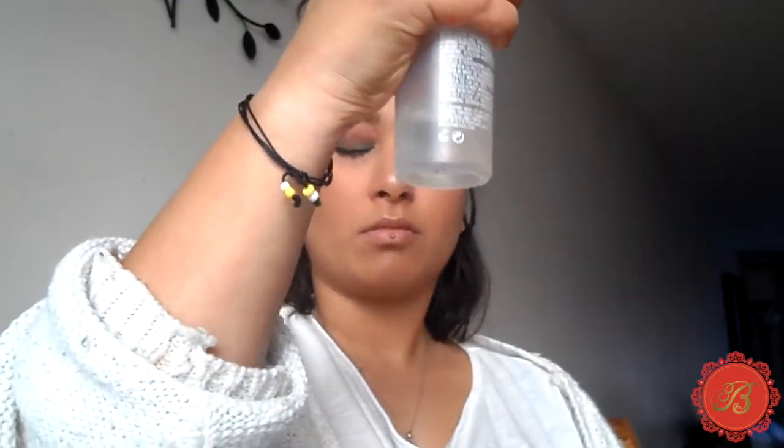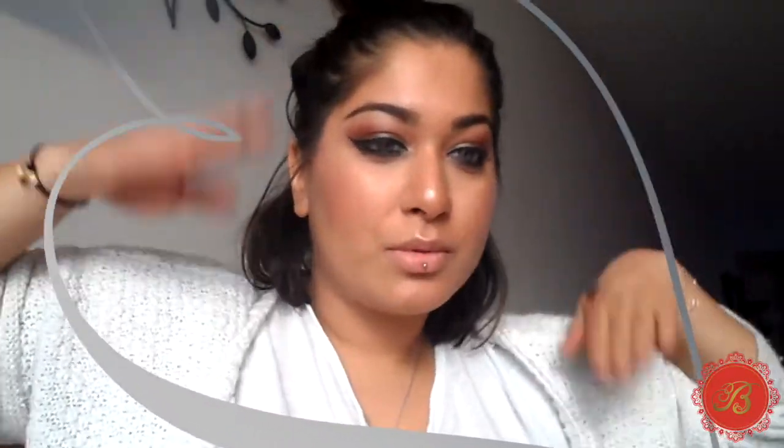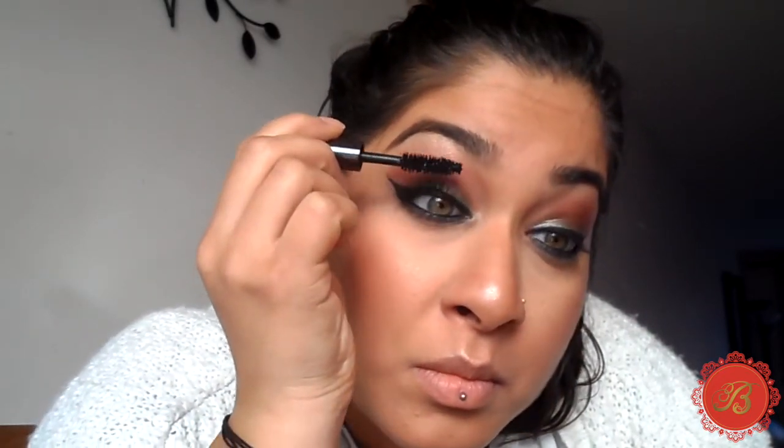I'll spray my MAC Set and Prime spray all over my face and wait for it to dry. Then I'm using Urban Decay Pervasion mascara — I got it as a tester and it is amazing. I absolutely love it. I've got long lashes already but this mascara really gives volume and length. This is not a sponsored video — I'm just genuinely in love with it.